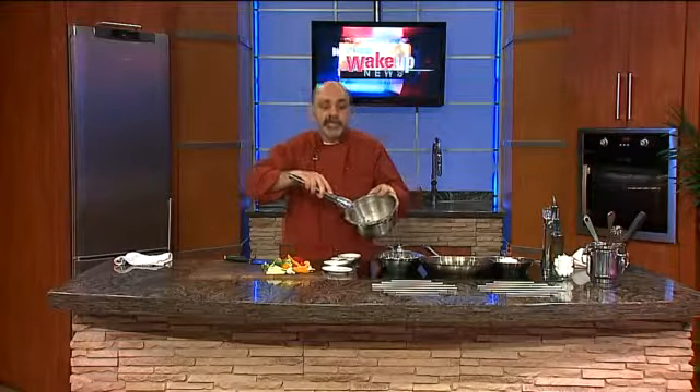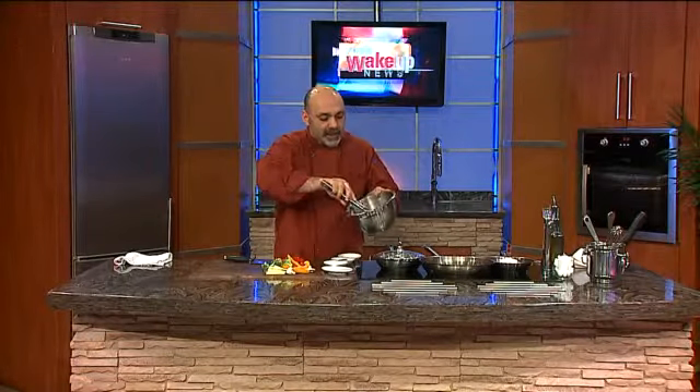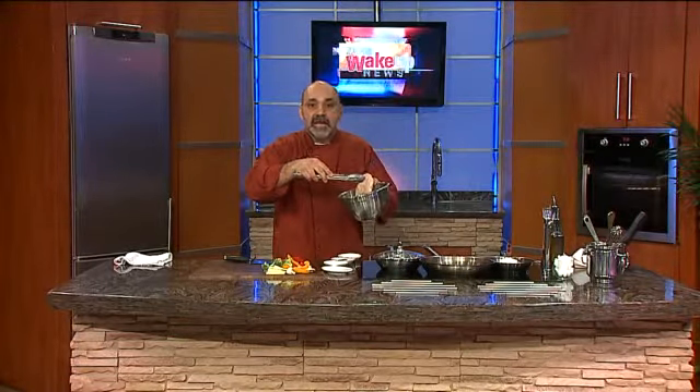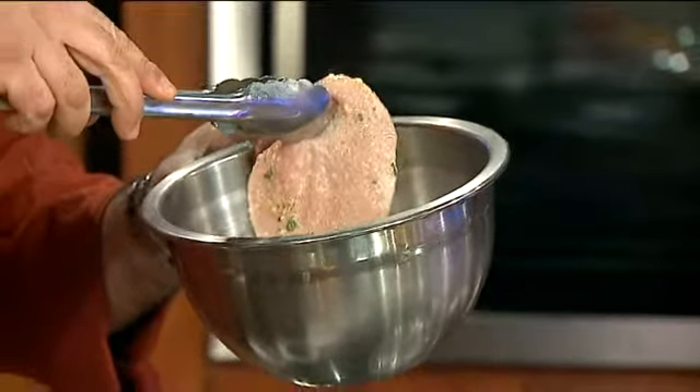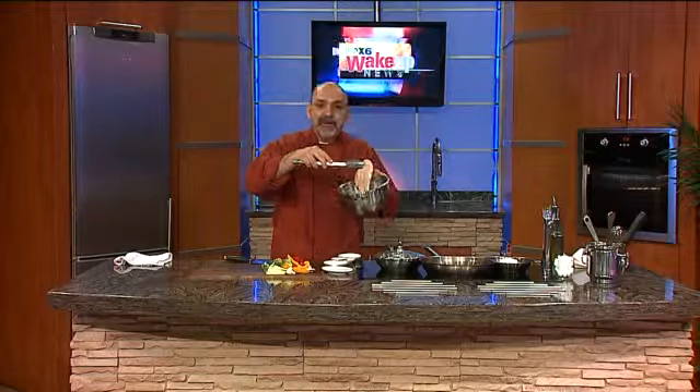We have the beautiful chicken breast that has marinated and is ready to go. This is live TV, everybody — I haven't done this in advance, this is not some kind of a trick. Look at the color of the chicken that has changed, because of that acidity that is eating on the surface and penetrating within, and the flavors are enhanced.